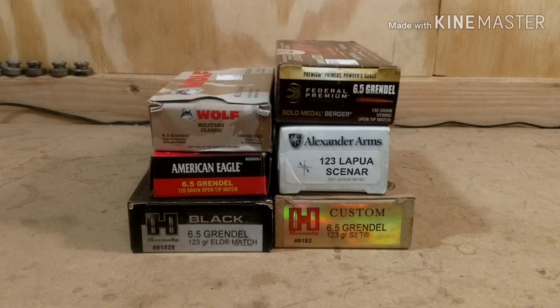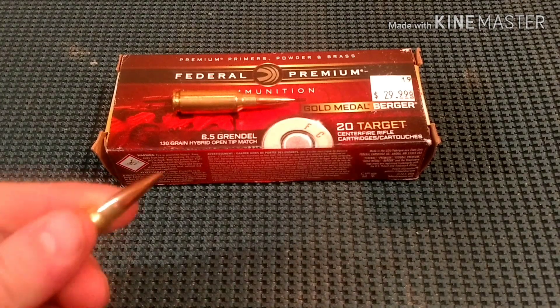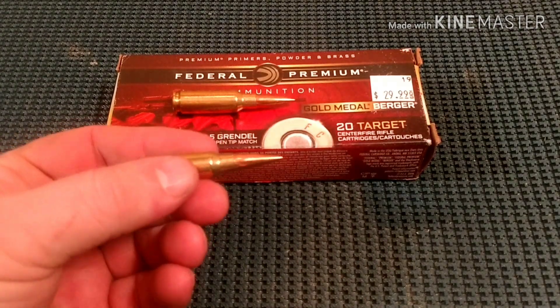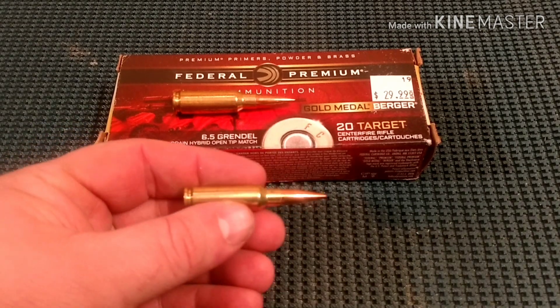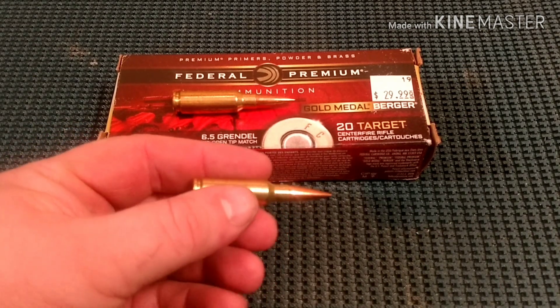6.5 Grendel ammo teardown coming up. Today we're gonna look at Federal Premium 6.5 Grendel with a 130 grain Berger hybrid open tip match bullet.